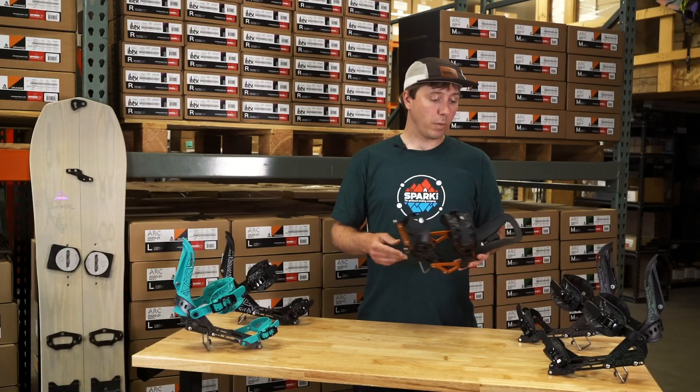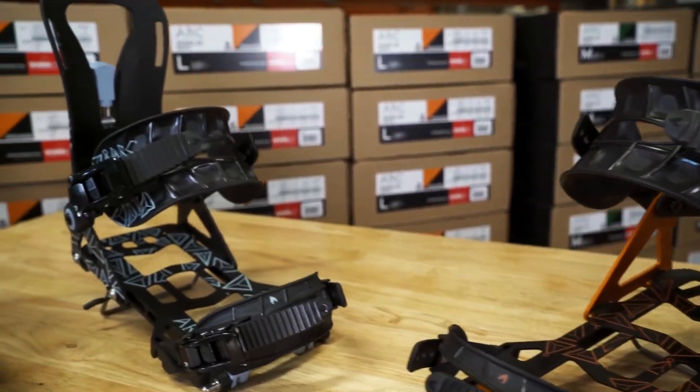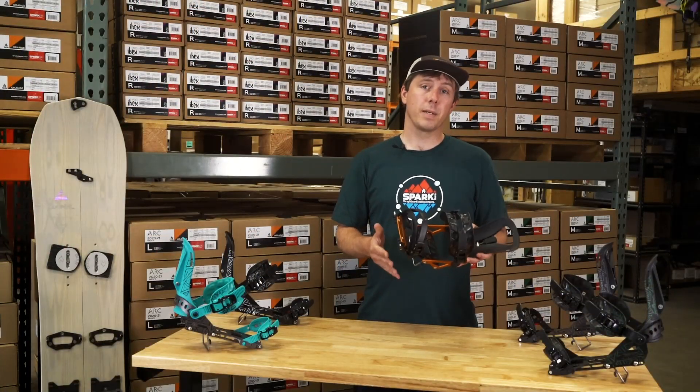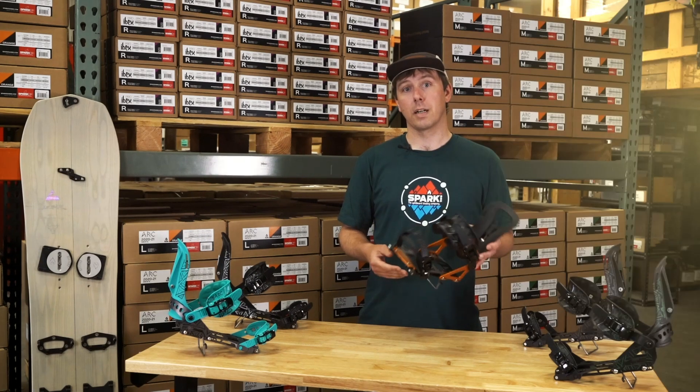The Arc comes in both men's and women's sizes and colorways. It's kind of our lightweight, surfier model of splitboard binding, and we make almost every piece of this binding right here at our shop in Montana, save for the buckles and a couple of screws.